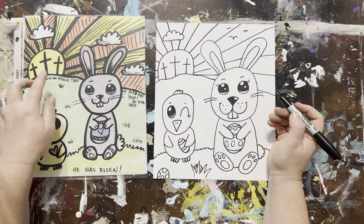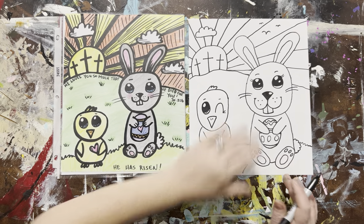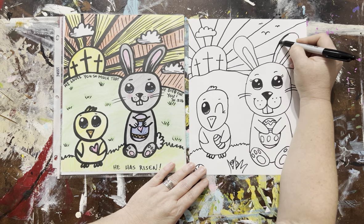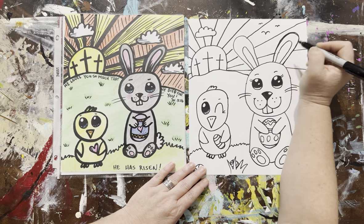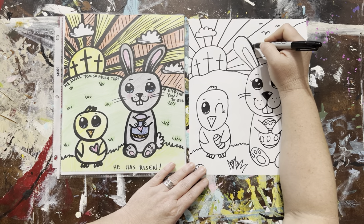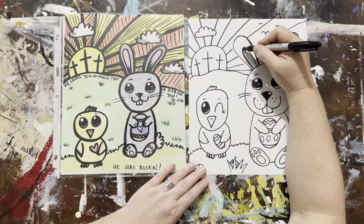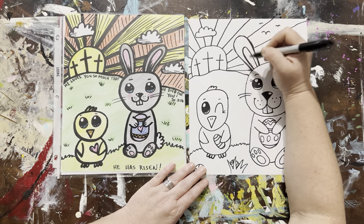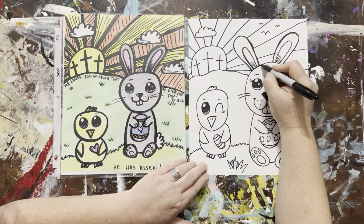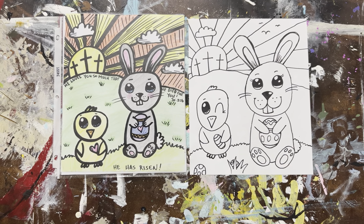I'm going to kind of leave it like this. Then you're going to take your time and outline it with Sharpie, and then you can color it with crayons, colored pencils — you could even watercolor it if you had watercolors. There are lots of fun ways to add color. You could use markers, whatever you want to do to your awesome artwork. Well, I hope you had fun, and happy Easter! See you next time.